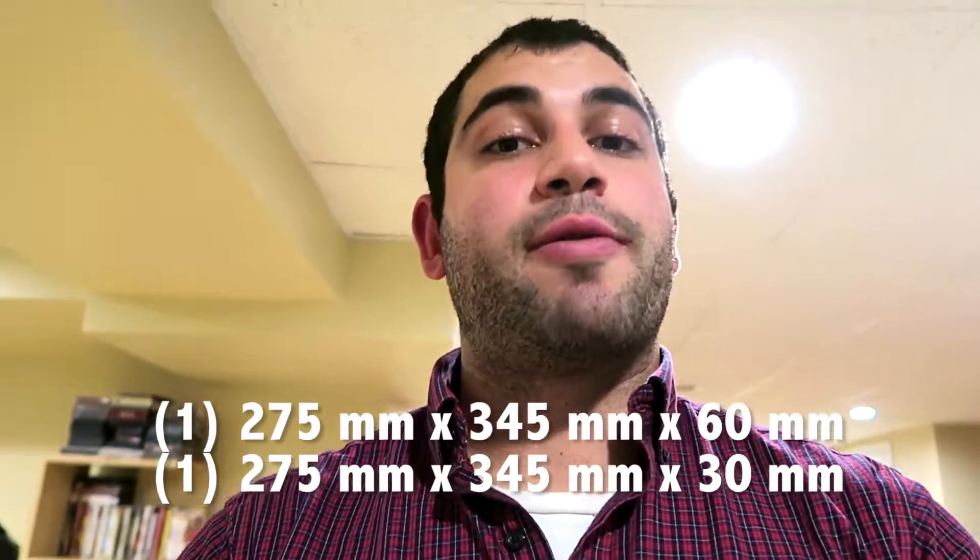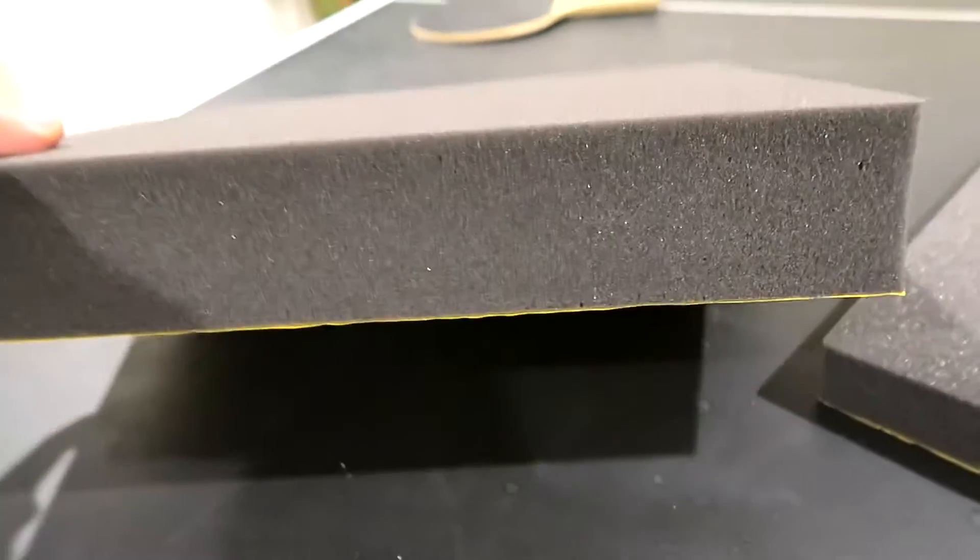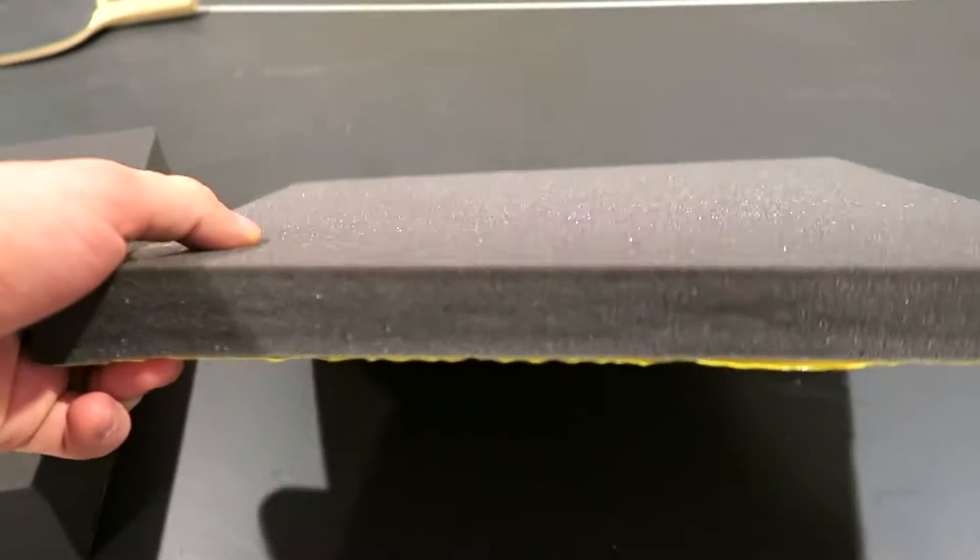So I went to Amazon and got two foam cutouts. The foam cutouts are 275 millimeters by 345 millimeters, and one of them is 60 millimeters thick, and the other one is half of that — 30.